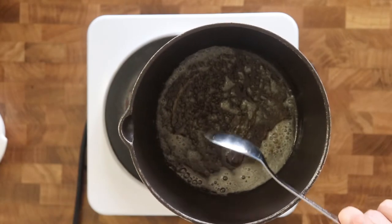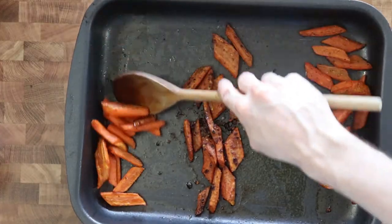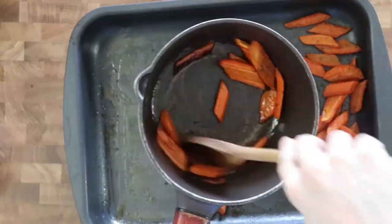About two minutes. Remove the pan from the heat and stir in honey. Once the carrots are done, mix the carrots with the mixture and toss.